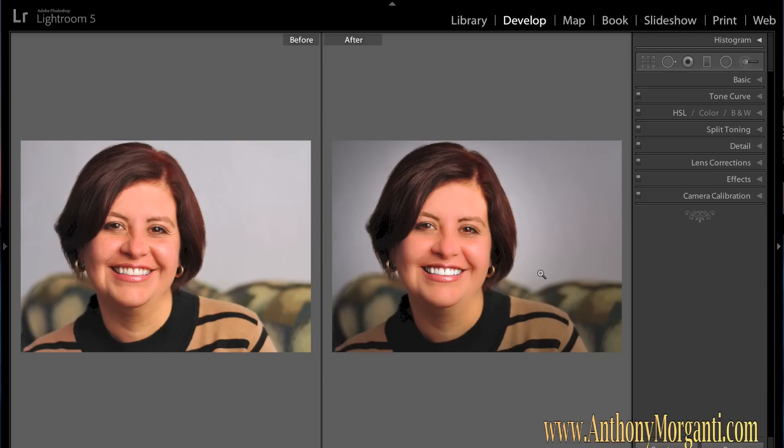I'd really appreciate it if you subscribed to my YouTube channel — it's Anthony Morganti. Visit my website; I try to add articles and videos on photography every day. Give me some feedback. I want to do more Lightroom videos — I still have the other modules to cover: Library, Map, and so on. If anything is confusing or you have questions, send me an email through my website or YouTube and I'd be happy to do a video on something you want to learn. Thanks for watching, subscribing, and visiting the website — I really appreciate everyone's support. Until our next video, take care.